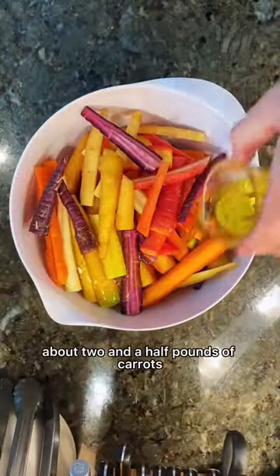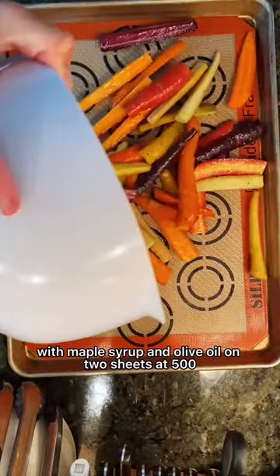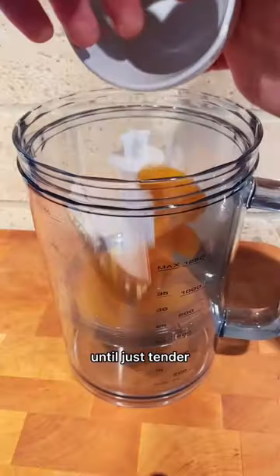First you're gonna roast about two and a half pounds of carrots with maple syrup and olive oil on two sheets at 500 until just tender.